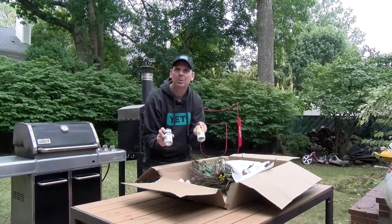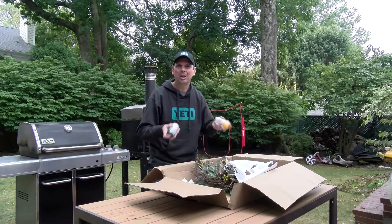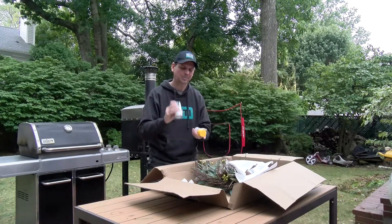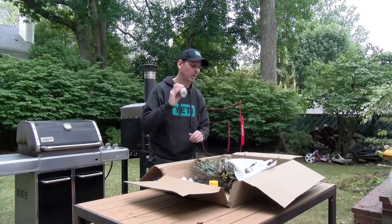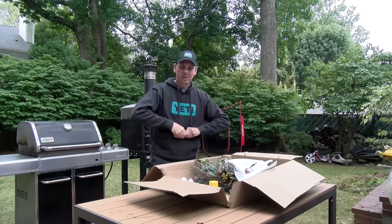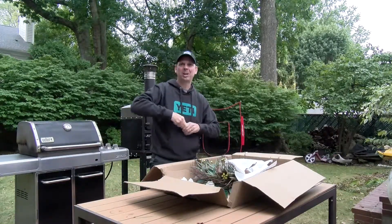I got a couple different colors I'm gonna try and mix with spray paint — you got to shake it up real good. I don't know exactly how this is gonna come out, but it can't be any worse than it is now. These little spray cans are great because they're small. Some people think pears look green, some think yellow — I think they look a little of each, so I got both colors.